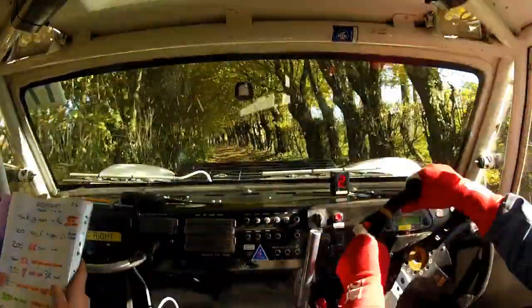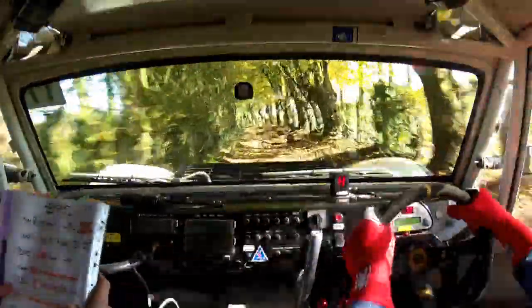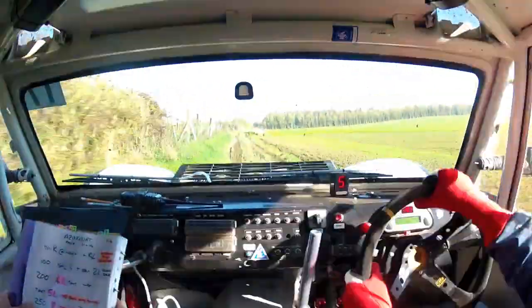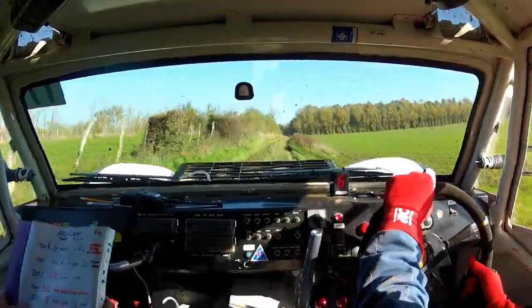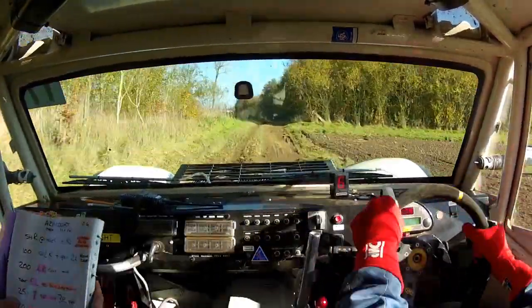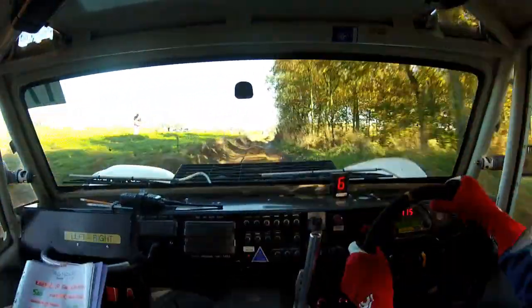Lovely. 120, very rough track, keep left if possible. 300 as seen. Narrows at trees, and another 250 as seen. Keep left at the road crossing.